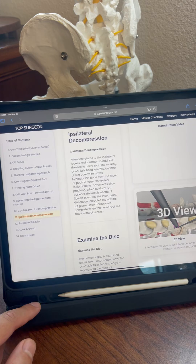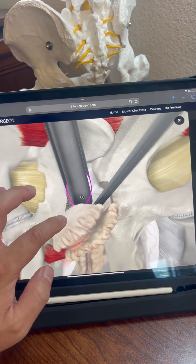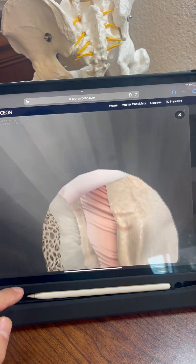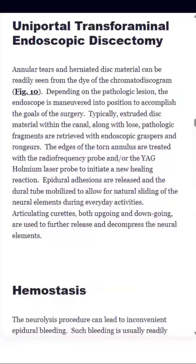How? By creating a comprehensive technique guide that utilizes all the latest and greatest technologies to help make the first case go well. There's a dedicated table of contents that leads straight to the written descriptions with expert tips and pearls.